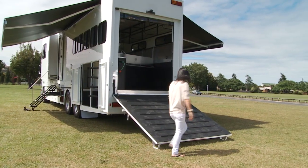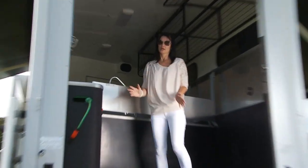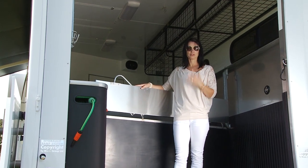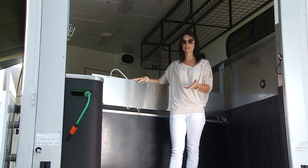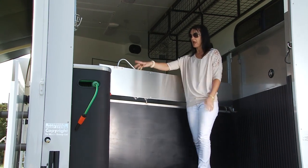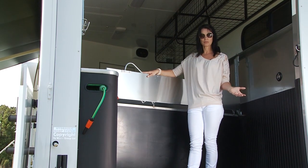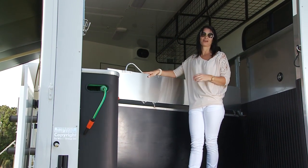Now we'll go inside the horse bay. This is a five horse truck, designed so that the partitions can be interchanged. You can have single space, space and a half, or double space depending on how many horses you're travelling. They've got rubbers between each horse that can be removed for ease if you want to leave them at home. All of the divider gates can also be taken out if you want to use the horse truck as a motorhome, as many of our clients do.